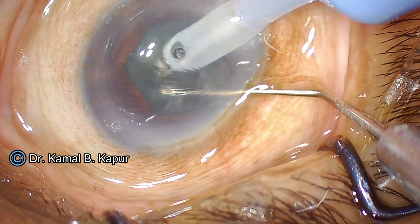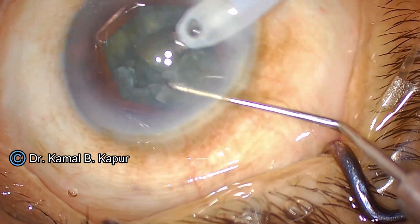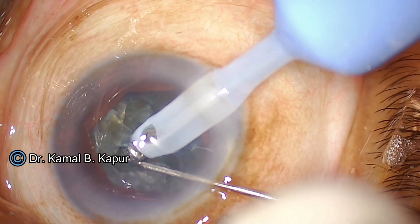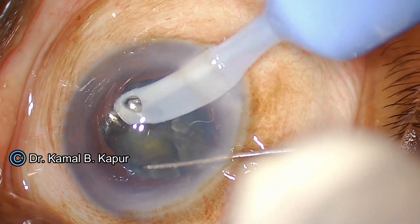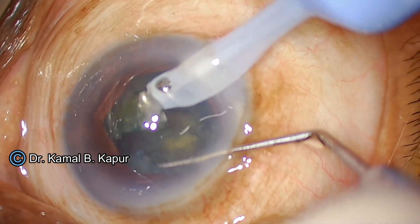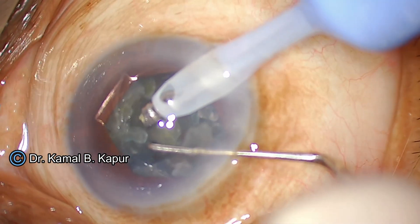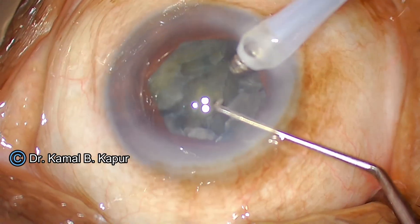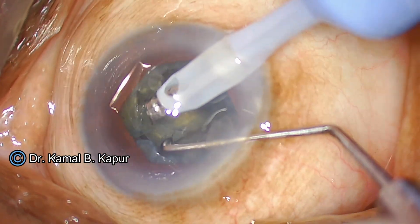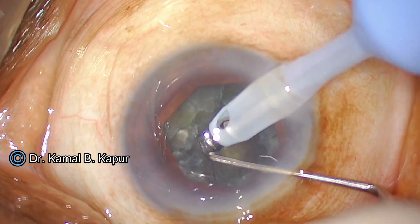I have achieved one small chop and created a wedge. Once the wedge has been created, I create one more small quadrant and then flip the cataract into the anterior chamber so that I do not need to work in the bag, which is already very loose. I am attempting to rotate the complete cortical plate along with the nucleus into the anterior chamber after creating small little segments.